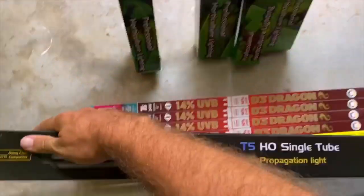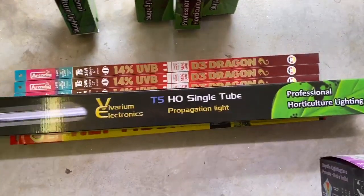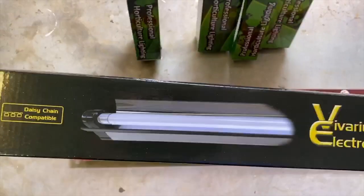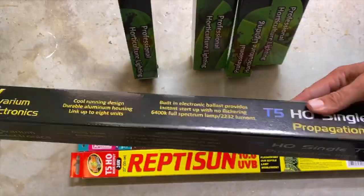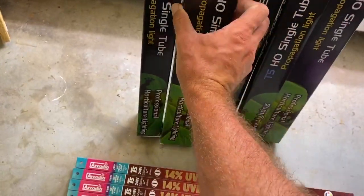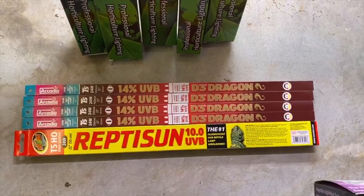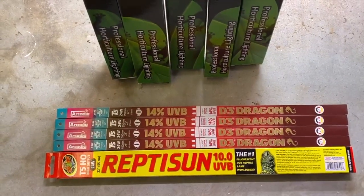One thing you should know: the older T8s are thicker and less efficient, so that's why moving to a T5 is what you're going to need. Without any reflection, T8s don't give you what you need for a collared lizard. These T5s do have a reflector, so it amplifies the output even more. There is an option for Arcadia 12%, which is fine, but the 14% is more powerful.